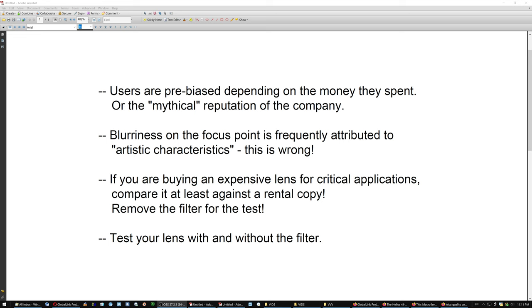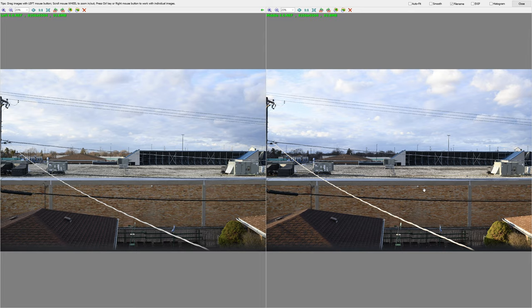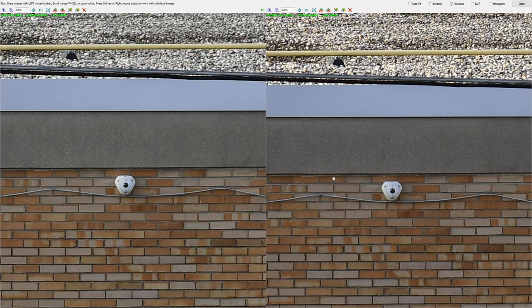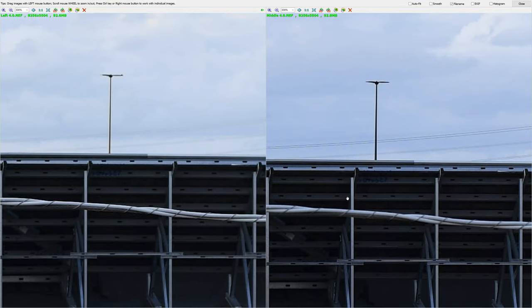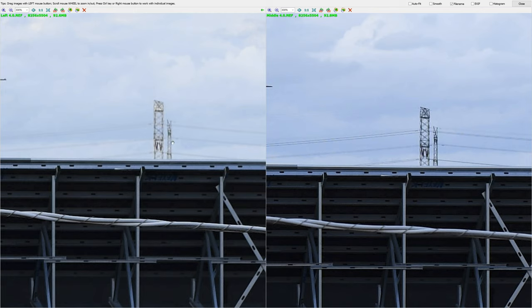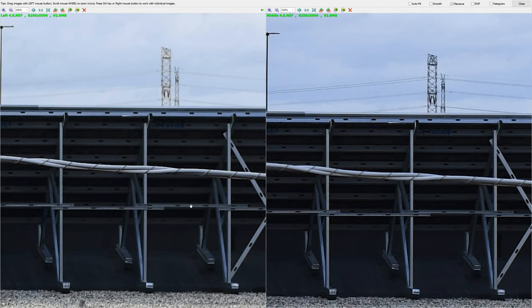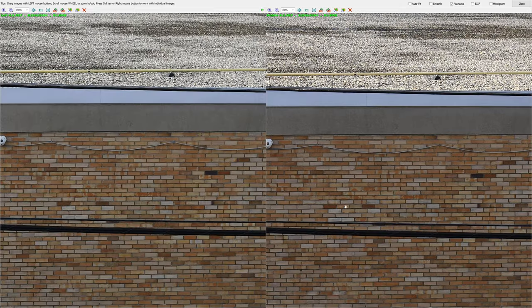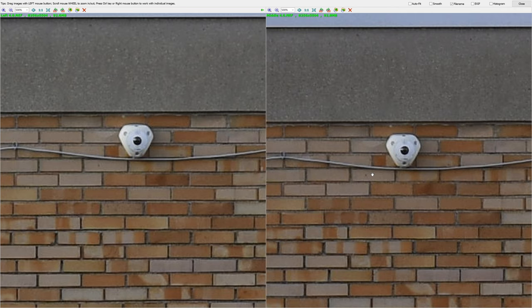Different filters have different properties, and this will become evident not at the focus point — which you see here, perfectly sharp even at 300% — but it will become very evident in distant objects that have complex structures, such as power poles. And if you notice, the filter used here on the rental lens has even robbed a little bit of the color vibrancy and contrast. Overall, it has added some haziness to the scene, which will not be evident at the focus point, especially if the focus point is close.